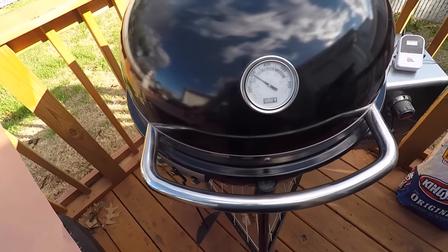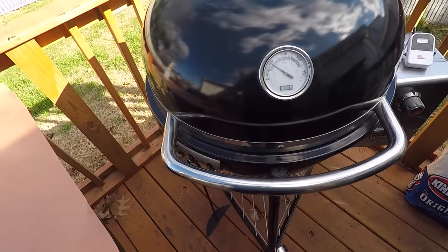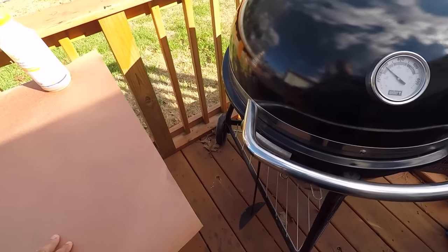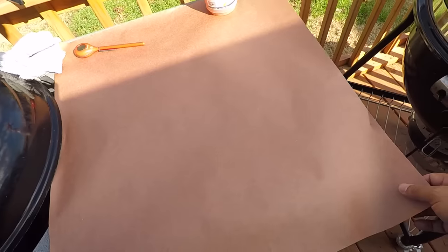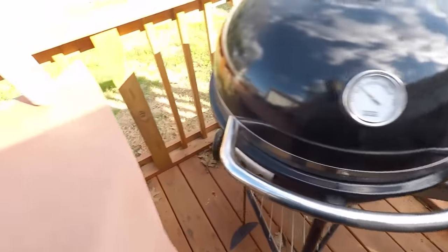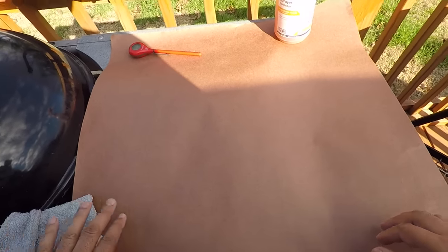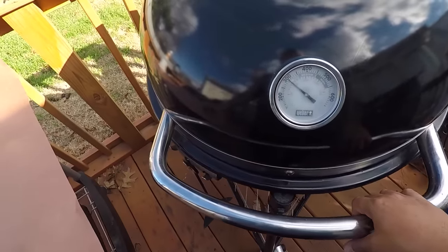All right guys, I think it's been about an hour since I last checked it. I put it on about 10 o'clock and it's about 2 o'clock right now — about four hours in. I'm going to wrap it. I got some butcher paper here I'm going to use, and got another piece out here. It's real windy. So let's go ahead — I got a couple of clean towels. Let's go ahead and open the smoker and get these beef ribs wrapped. Looking real good, coming off the bone.